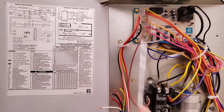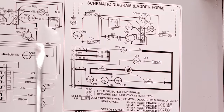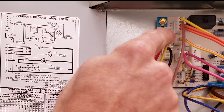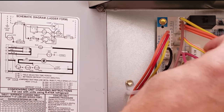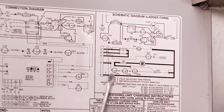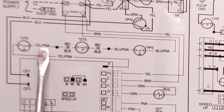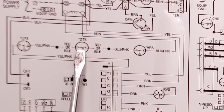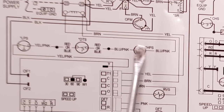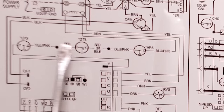Now I want to get into how this defrost board works, looking at the schematic diagram and the connection diagram. Anytime you supply 24 volts to Y, you're turning the compressor on. This Y connects to Y and then comes down to the low pressure switch. On this defrost board, Y goes through the yellow-pink wire over to the low pressure switch, then continues over to the discharge temperature switch on the outlet of the compressor, and then through the high pressure switch. If any one of those are open — signaling a problem — you won't get your 24 volts over to the side of the contactor. Each of these switches are normally closed.